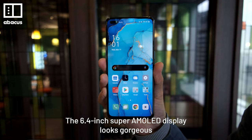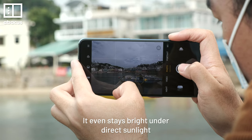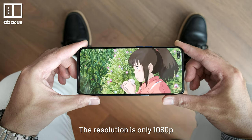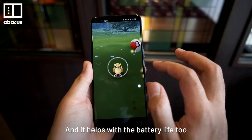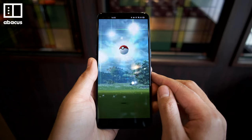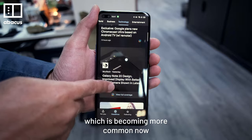The 6.4-inch Super AMOLED display looks gorgeous. It even stays bright under direct sunlight. The resolution is only 1080p, but that's good enough for Netflix, and it helps with the battery life too. The only downside is it doesn't have a high refresh rate, which is becoming more common now.